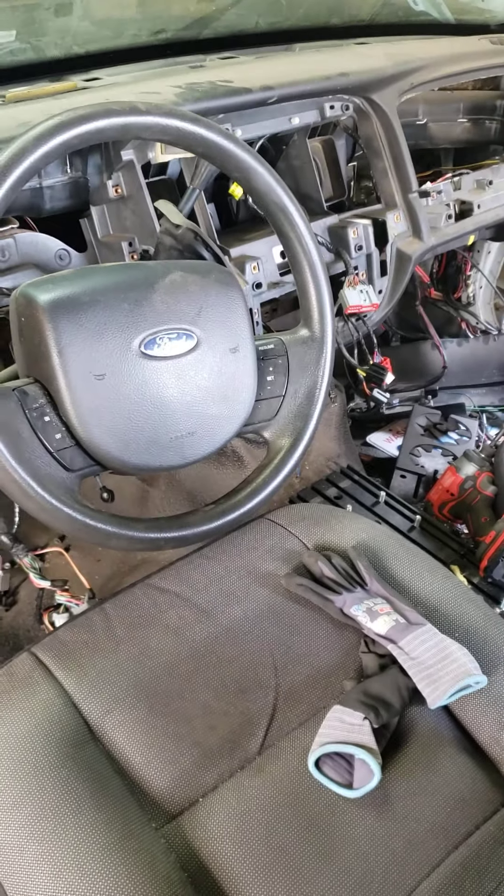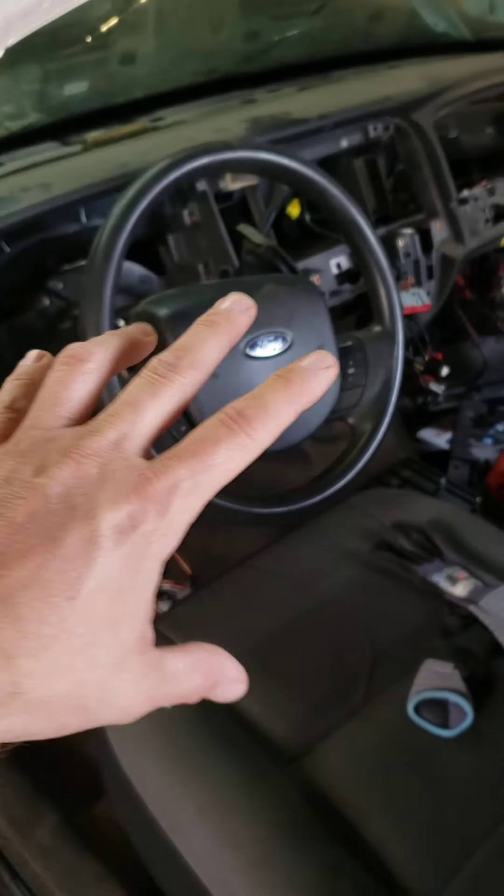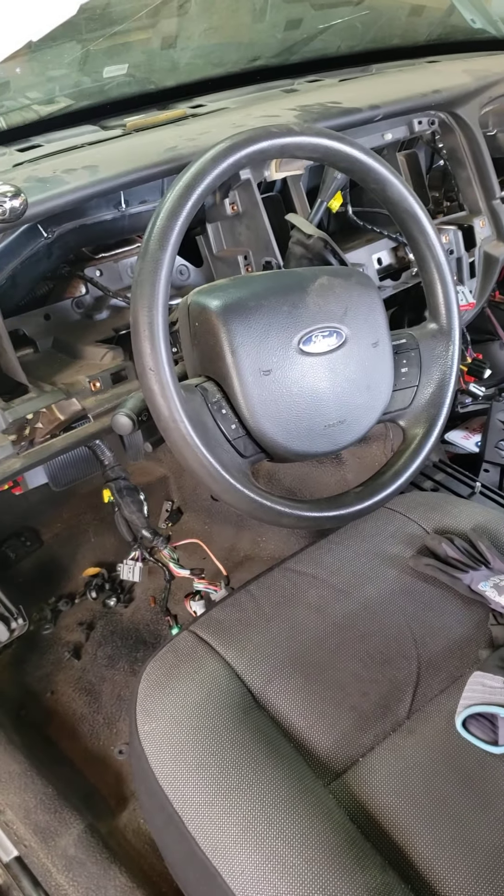I haven't done any videos on it yet, but the other customer build we're doing is a 2009 Crown Vic with a 1974 short bed F100 on top of it. That customer really wants to step up the build — keep the Crown Vic stuff but go to the next level for a hot rod. He wants to keep the truck cab dash as factory as we can, so we're getting an Auto Meter factory-style gauge cluster — an aftermarket one that mounts in, since that year has the three dividers.